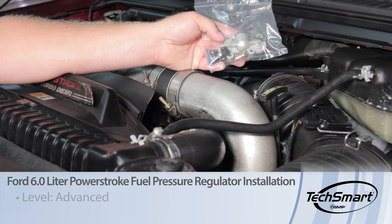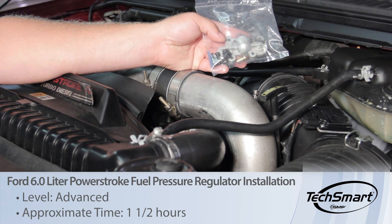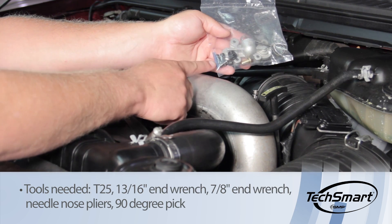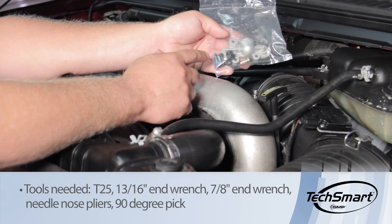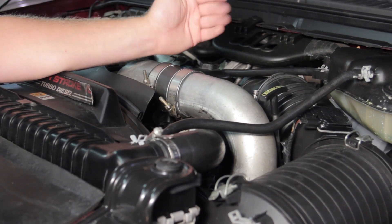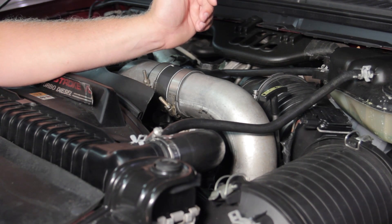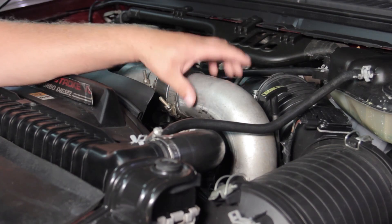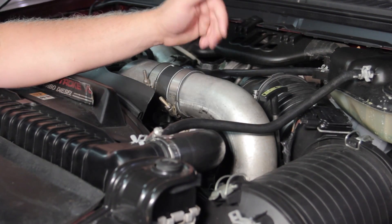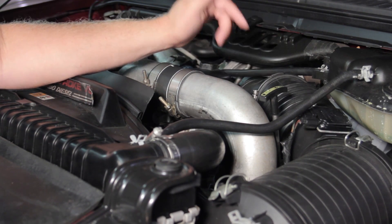Let's discuss updating the fuel pressure regulator on the 6 liter Power Stroke diesel engine. This may also be commonly referred to as the blue spring kit. You'll notice there is a blue spring in this kit, and what we're going to do is replace this — it's going to up our fuel pressure by 12 to 15 psi, from about 45 to 60 psi. In order to do that, we have to remove the charge air cooler tubing and the air cleaner assembly to get good access to the fuel filter housing where this assembly is mounted.